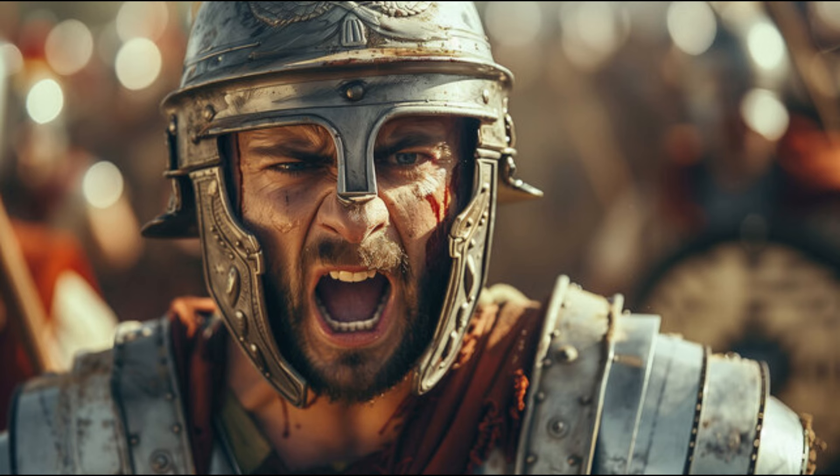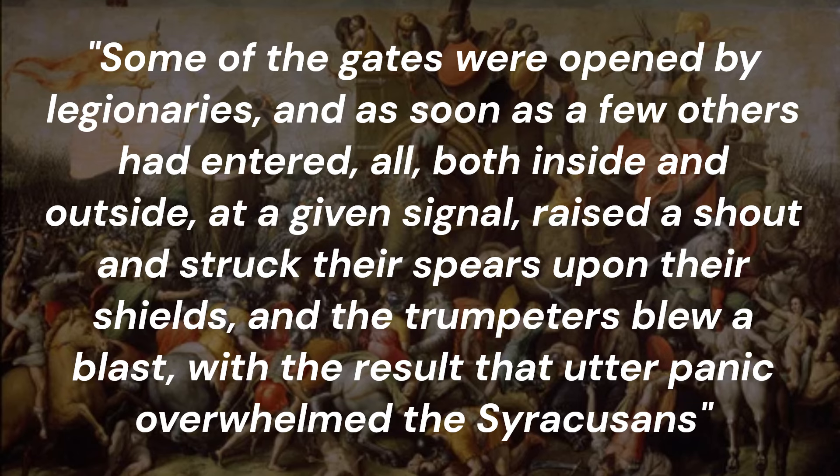The scutum could also be used as a tool for psychological warfare. Another quote from Dio explains how this was used to great effect in the capture of Syracuse: 'Some of the gates were opened by legionaries, and as soon as a few others had entered, all — both inside and outside — at a given signal, raised a shout and struck their spears upon their shields, and the trumpeters blew a blast, with the result that utter panic overwhelmed the Syracusans.'